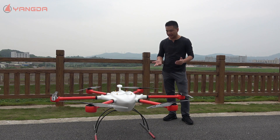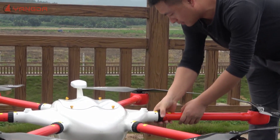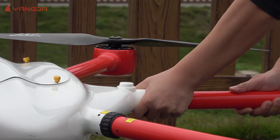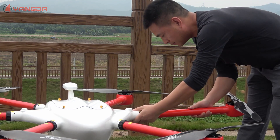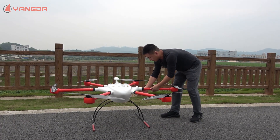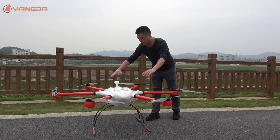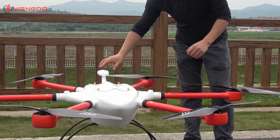Let me show you the first feature — the classic feature is the attachable arms. The second feature I just mentioned is that this is totally weatherproof. You can see the whole fuselage is sealed, and even the GPS is installed in this cup.